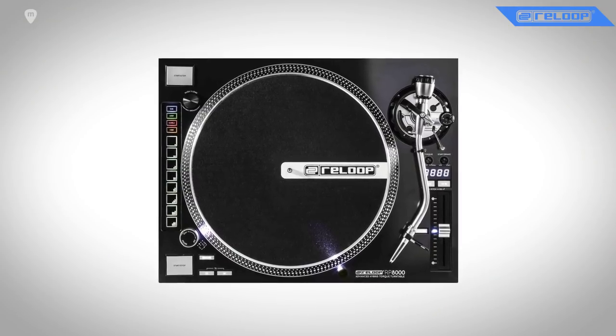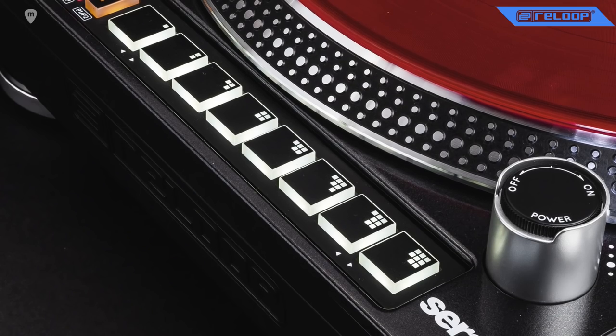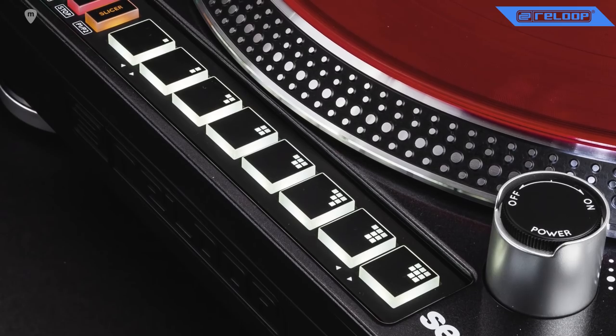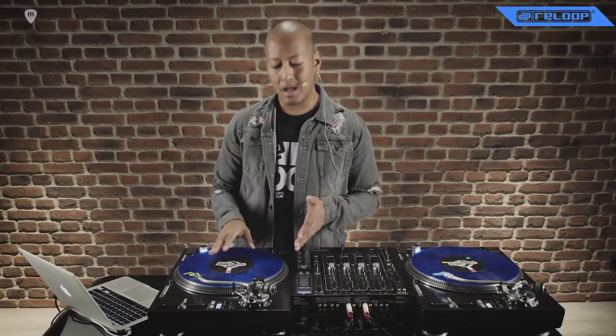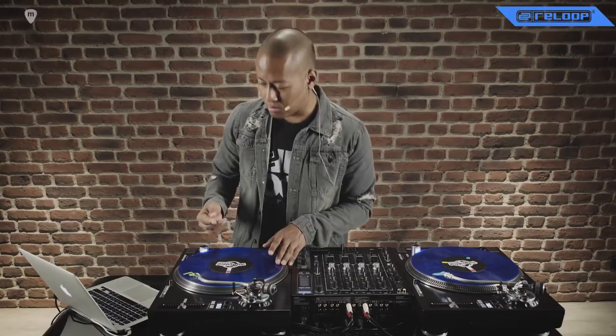Let's start with the turntables. As you can see the RP8000 is a very unique turntable on the market. It was the first turntable to introduce a whole MIDI section into the body of the turntable itself. I have a very efficient way of manipulating the sounds that I'm actually playing and scratching on the vinyl.